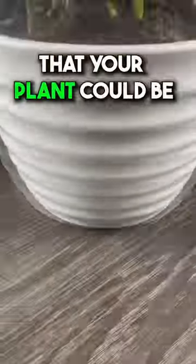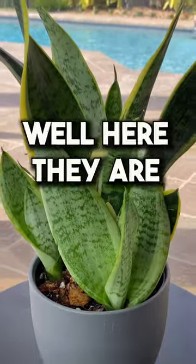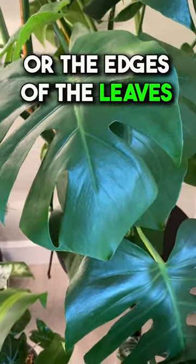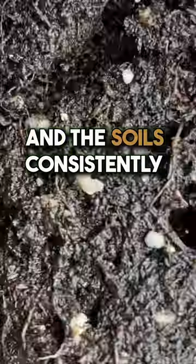Do you know what the top three signs are that your plant could be receiving too much water? Well here they are. Number one, your leaves are yellowing, wilted, or the edges of the leaves are yellow or brown and the soil is consistently wet.